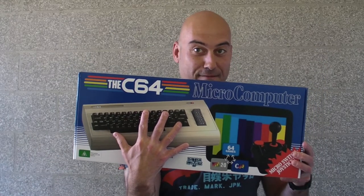Hello there Bitbashers, it's your pal Al here with another one of these retro things. Today we're going to be having a look at the C64. But is it retro? We're going to find out.